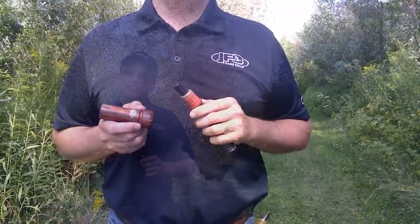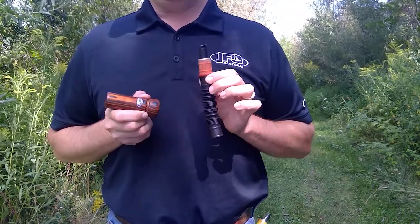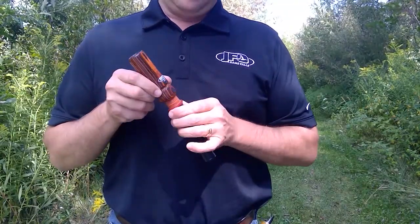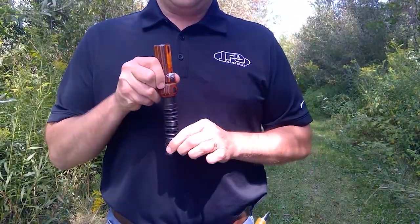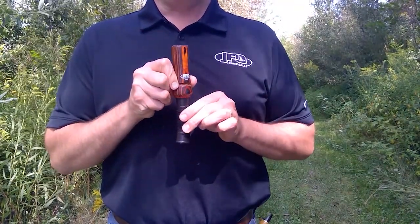Our hybrid goose flute product consists of our Omni Barrel and our Omni Goose Flute Keg. We make the two together, collapse the keg to its fully compressed position, and from here we'll start to tune.